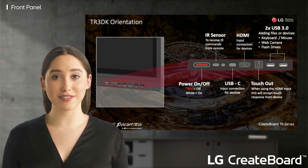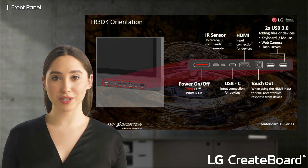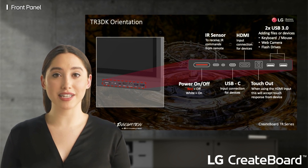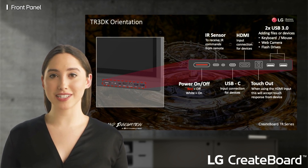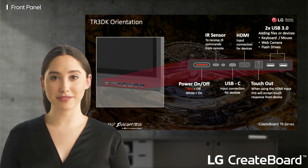The USB-C port will also provide 65 watts of power back to the same device. The front of the device also has an HDMI input, to go with another two on the side of the display. You can use the HDMI as well as the touch out to connect an additional touch device that will replicate the touch on the Create Board. Finally, you have two USB 3.0 ports to connect additional peripherals or flash drives for more content.